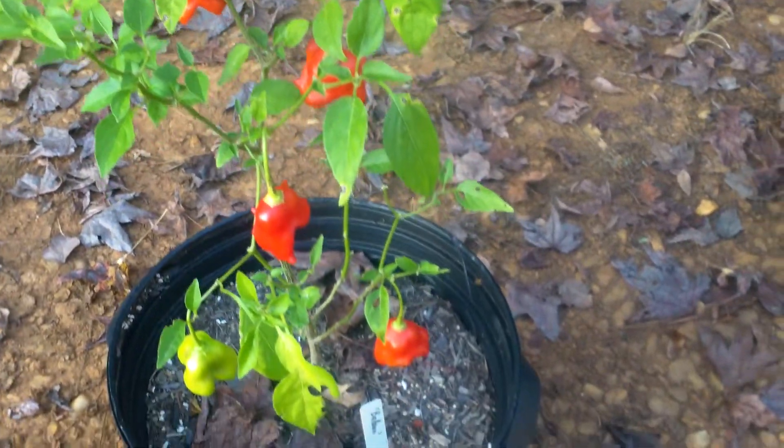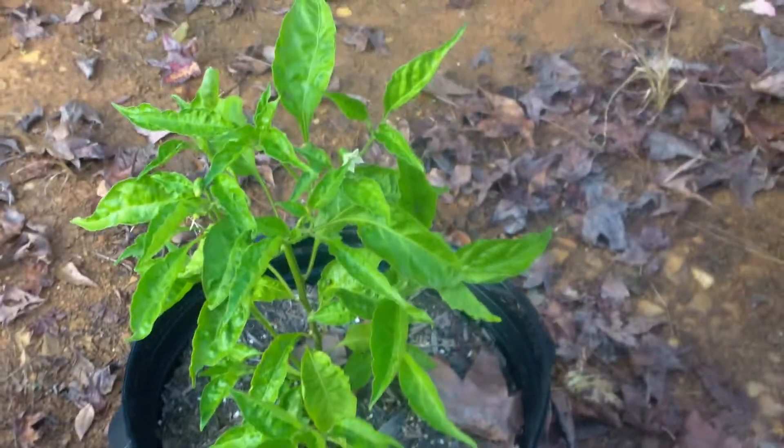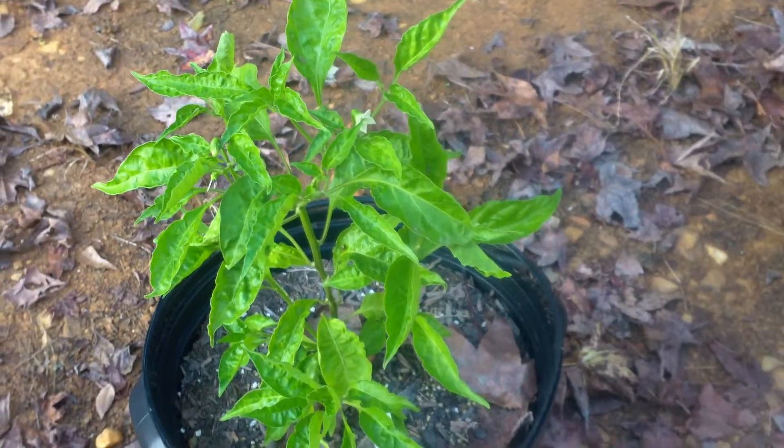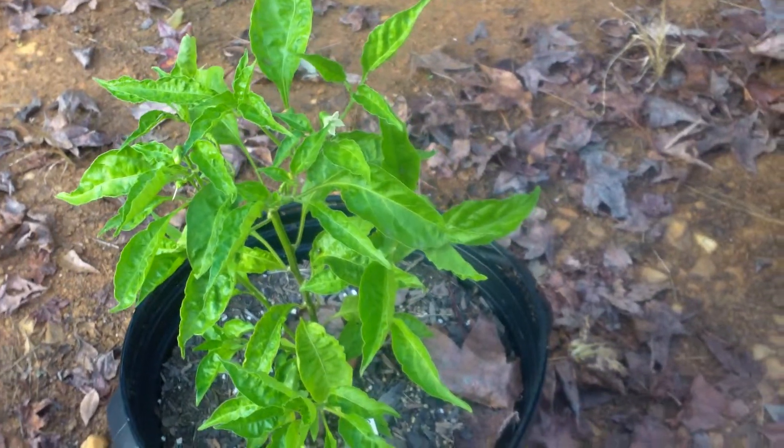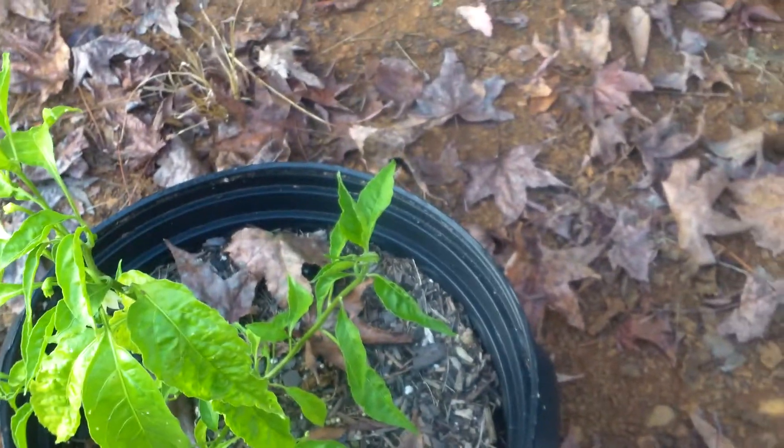This is a species called Capsicum baccatum — if I'm pronouncing it correctly. I'll show you what the bloom looks like in just a second. This is Tabasco crossed with habanero crossed with lemon drop, which I can show you here in just a second. This is also Capsicum baccatum, just a different cultivar — lemon drop. They didn't do quite as well, these particular ones.